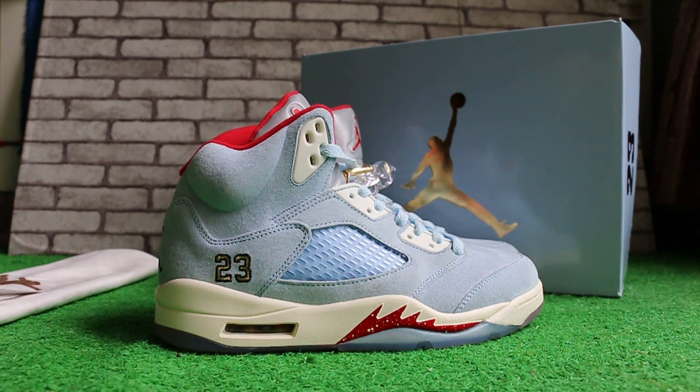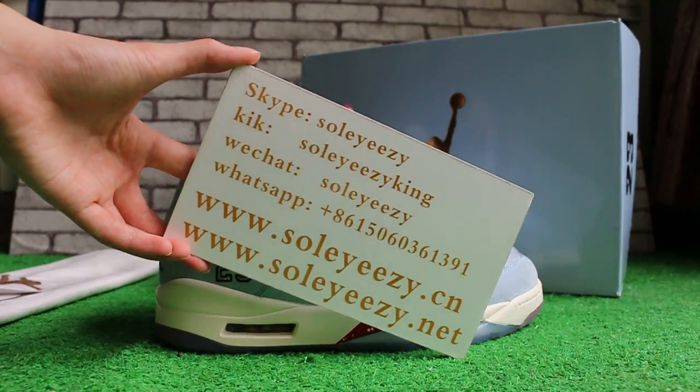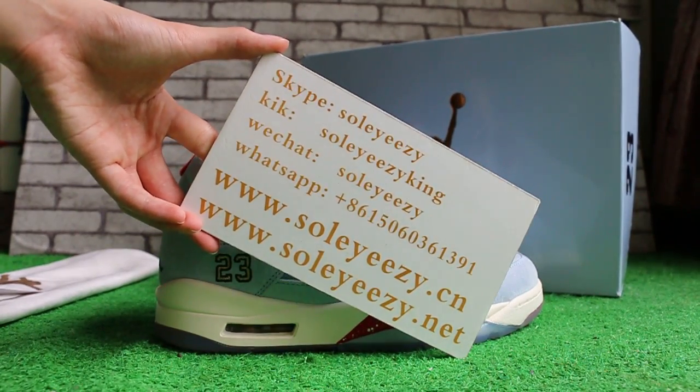Hello guys, this is Kari from Soicidensia and Soicidensia.net. If you guys are interested in our items, please visit to contact us via Skype, WeChat, or WhatsApp. You can also search our website to place your order.